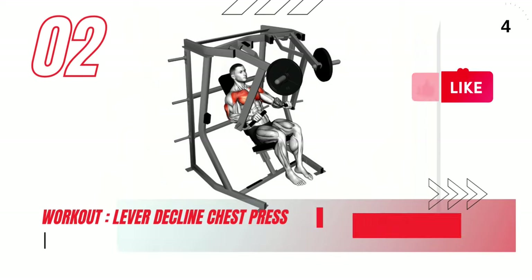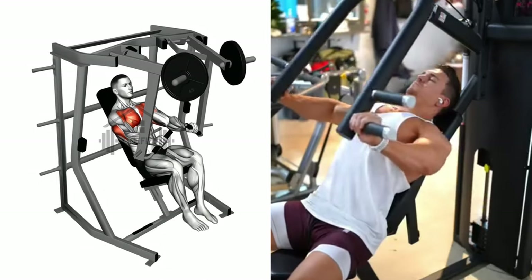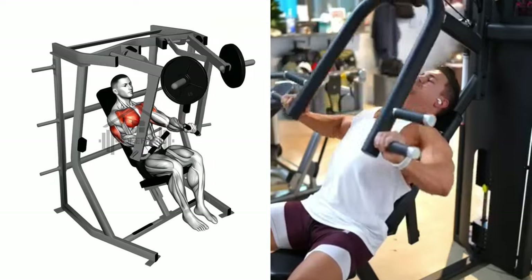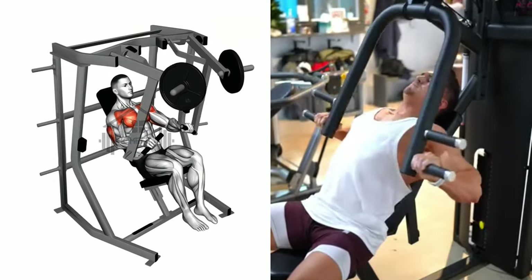Next up, we have the lever decline chest press, a great way to target your lower chest muscles. Begin by planting your feet firmly on the ground and sitting down on the machine. Grasp the handles with a firm grip and push the lever forward, fully extending your arms.